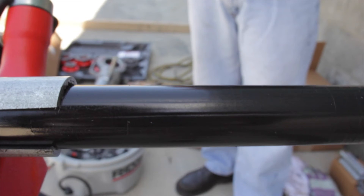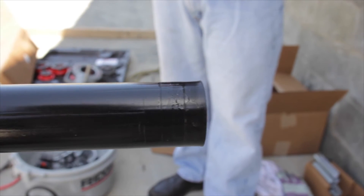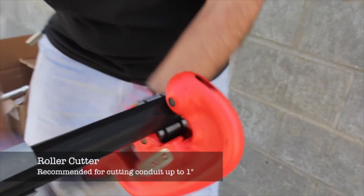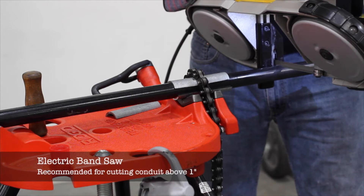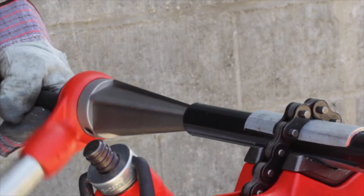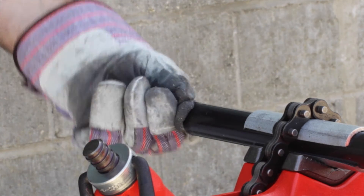CalBond PVC coated conduit can be cut conventionally, manually, or with a power saw. We recommend using a roller cutter to cut smaller diameter coated conduit — one half inch to one inch. Above one inch, a portable electric band saw is recommended. After cutting the conduit, use a reamer to remove any rough edges; this ensures that the wire pulled through the conduit will not be damaged.